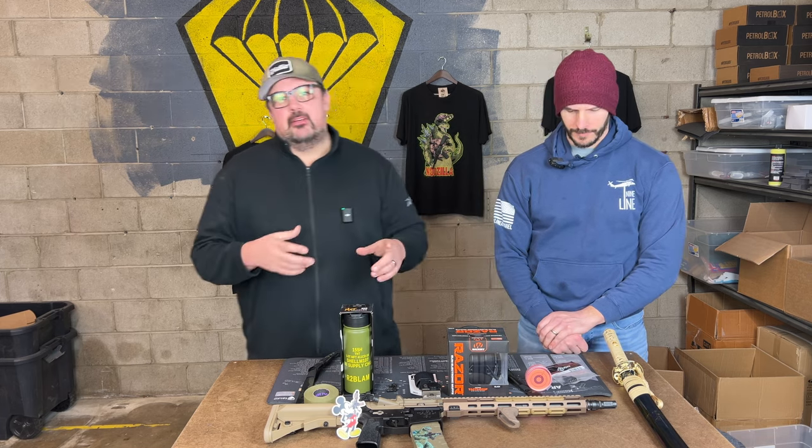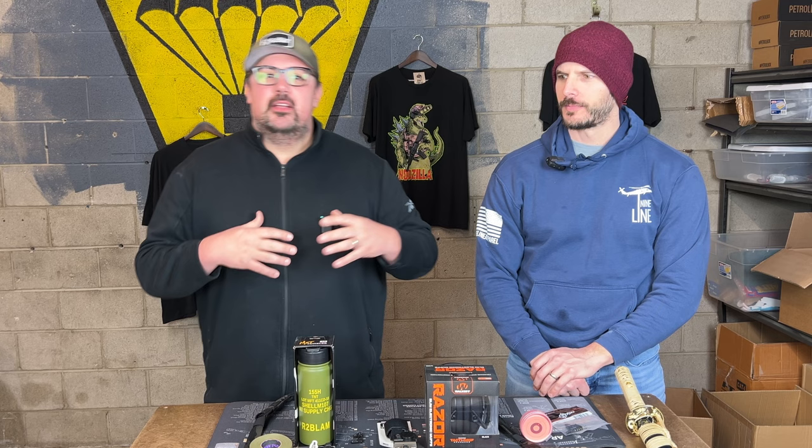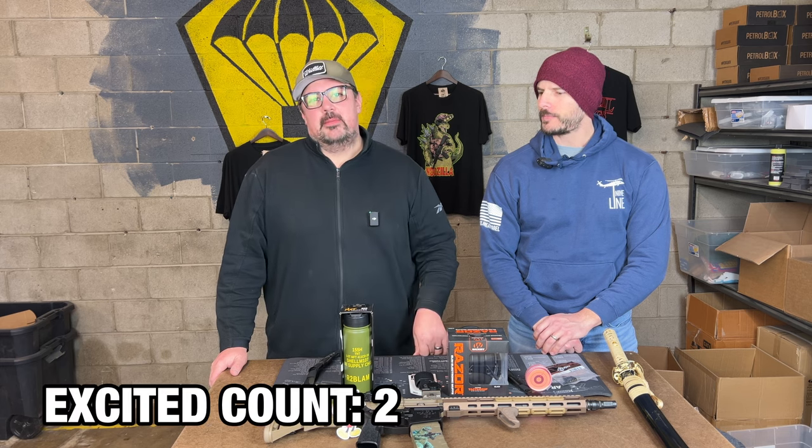There are two sides to the mag release, obviously, and JR's build is down here. Usually when you press on the left side of the rifle for an ambi mag release, it doesn't always drop the magazine because of the geometry. CMMG solved that. It's the first time we've worked with CMMG. They are a kick-ass company, been doing a lot of great things for many years. Excited to see them in our box — very honored, very excited about that.